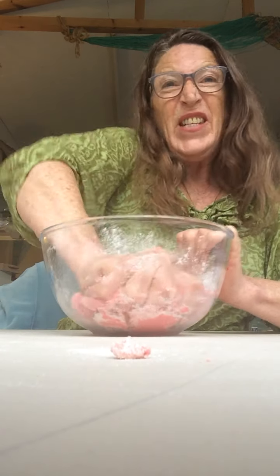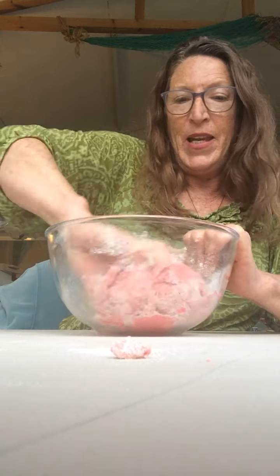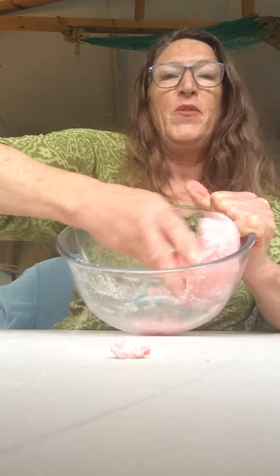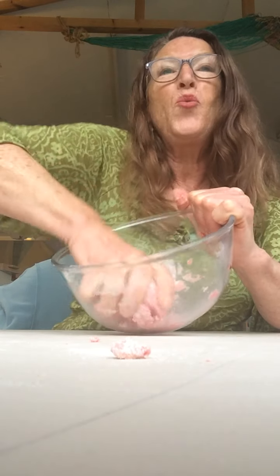So you can start kneading it now, kneading it in the bowl. Just collect up those bits of flour left around, squeezing it and squidging it.